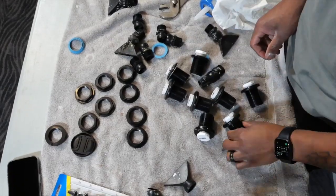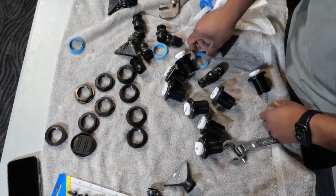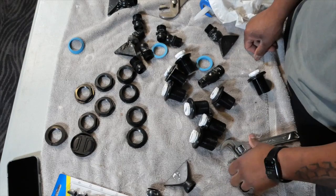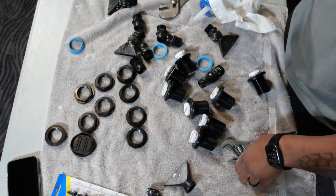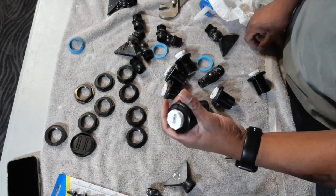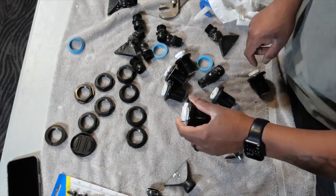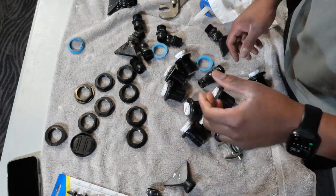Okay guys, I finished siliconing and capping all the bulkheads. The washers are all replaced. I'm going to put the tank together and get ready for another water test. All the new bulkheads with caps are replaced — some were hard to get down, but that's fine. I just want to make sure no water leaks inside. I siliconed inside each bulkhead and now the caps are on. Ready to put the tank together and start water testing again.